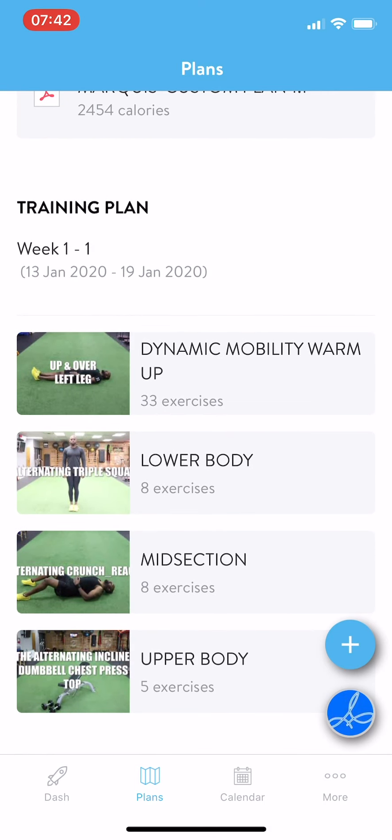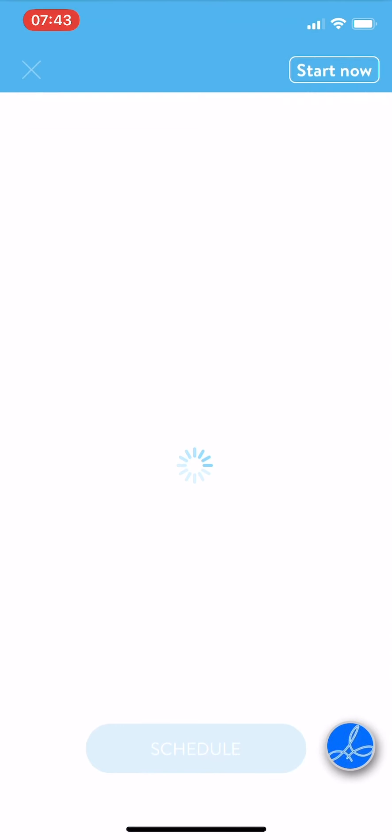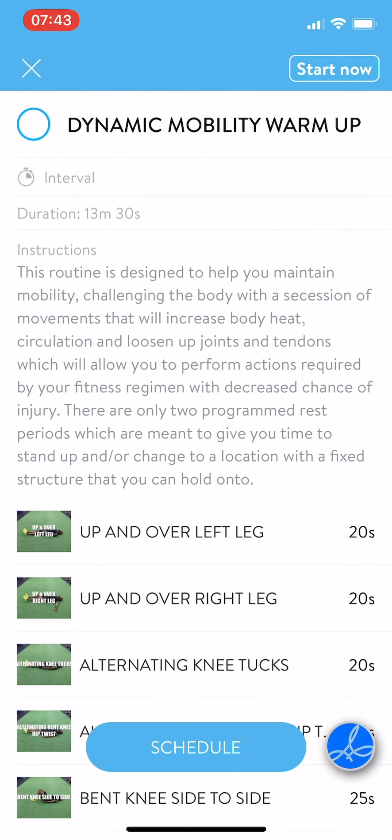So we have your dynamic mobility warm-up — you can click that, and that's set up as an interval. The duration is 13 minutes 30 seconds. You hit Start.